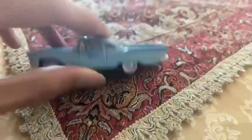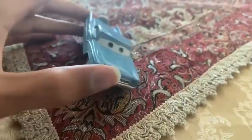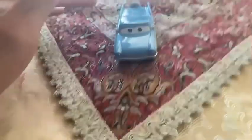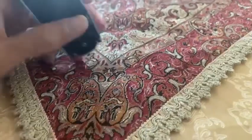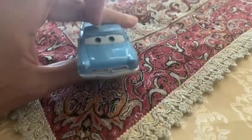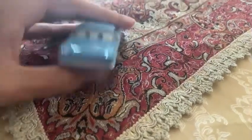This guy was cancelled in 2017 because Mattel was making the Cars 3 diecast with new characters, and this is why he was cancelled in 2017. But good thing I already got this guy — the Blue Two-Tone Car.